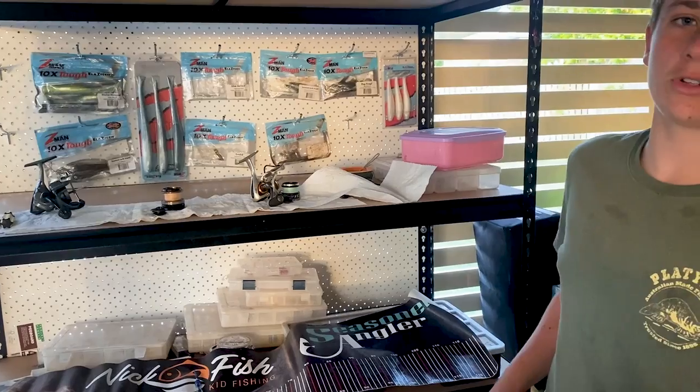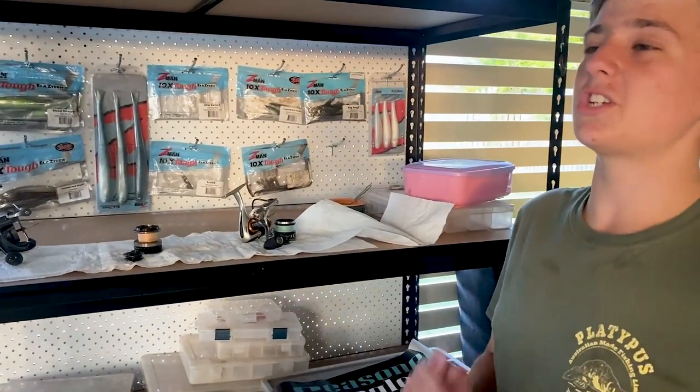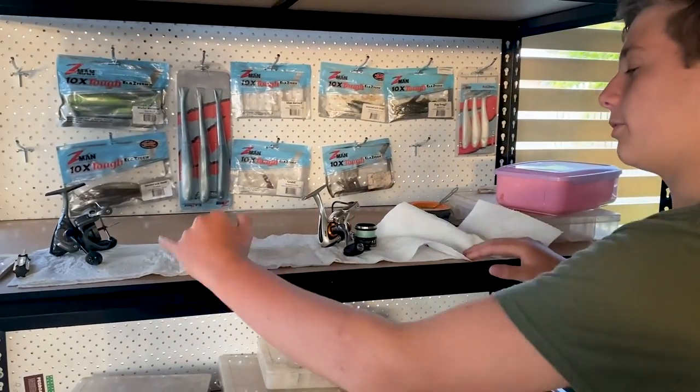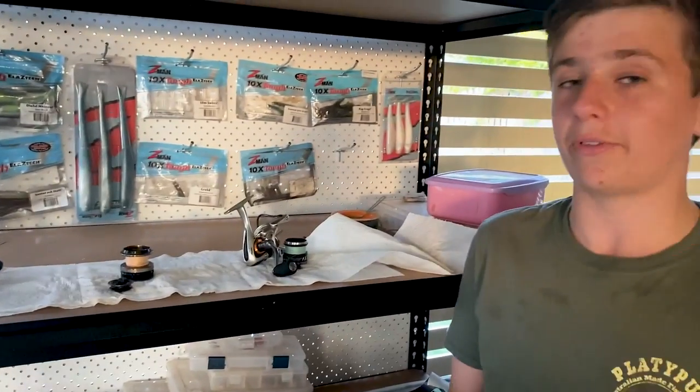That's the end of today's video, guys. Before I end, I just want to give you a quick tip. When you've been fishing out on the sand flats and in the sand and mud for a really long time, it's really good to pull your reels apart like this, give them a quick oil, and make sure you get all the sand out so they're good and ready to go for the next time you hook onto a good fish. Don't forget to like and subscribe, and I'll see you on the next one.